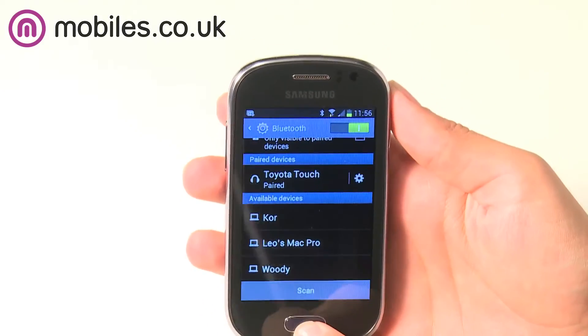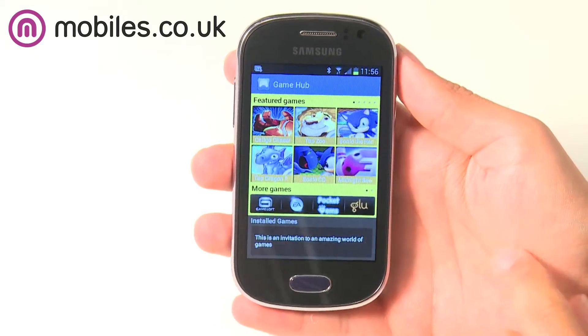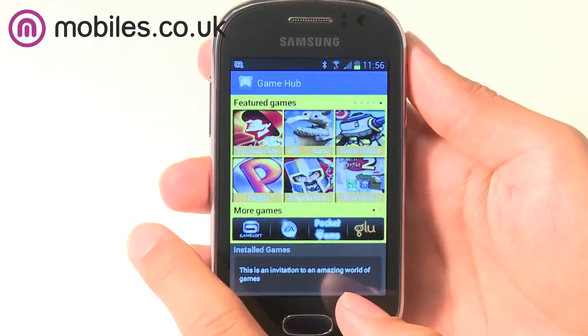The Fame has lots of fun built in, as the phone comes preloaded with Samsung Game Hub Lite, which gives you easy access to fully optimised games that are made just for the phone. There are hundreds to choose from, so you'll always have something to fill those long journeys or wait times.